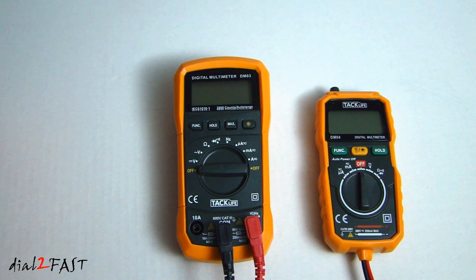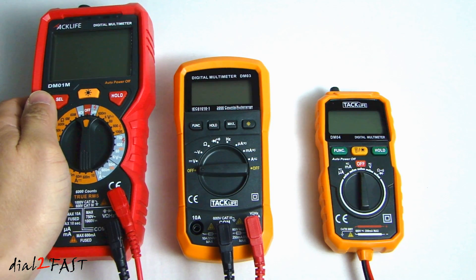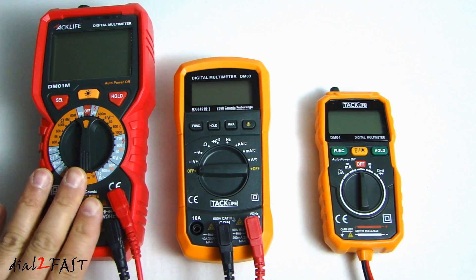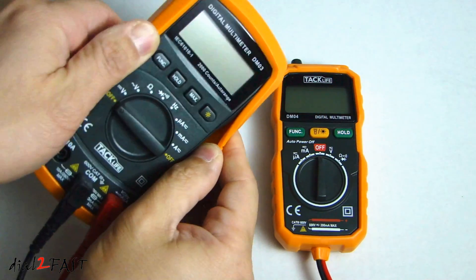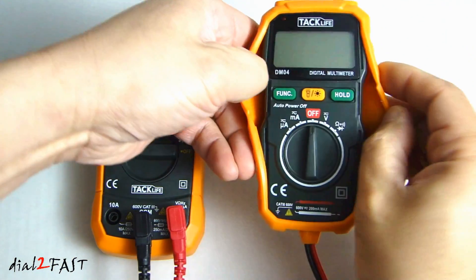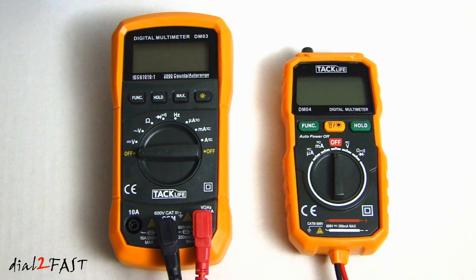To give you a comparison look at the DM01M I reviewed last week, I'm going to put it side by side here. Here's the DM01M compared to the DM03 and DM04. Both of these multimeters come with a protective rubber case, as you can see.